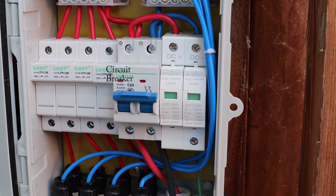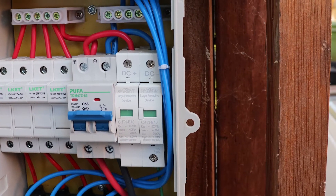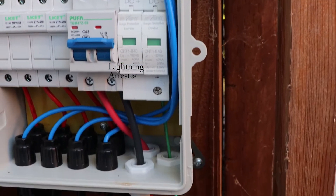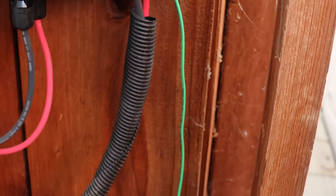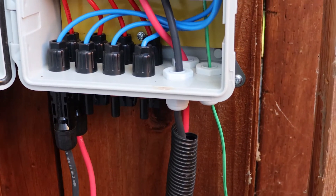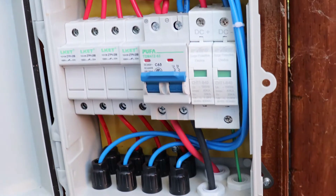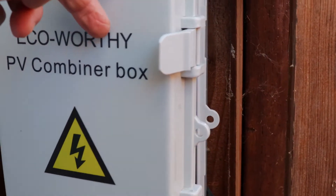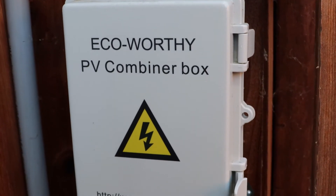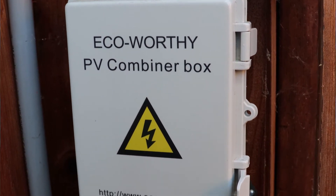There's the breaker, and to the right of it the green fittings are the lightning fuses, connected to a ground. The cables from this box come down into my basement — that's pretty much the connection. It's called an Eco-Worthy PV combiner box, and I think it's a great, neat, tidy way of connecting things.